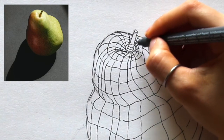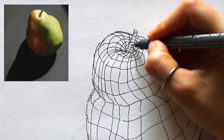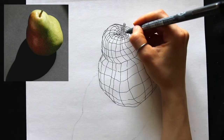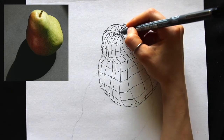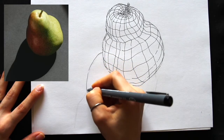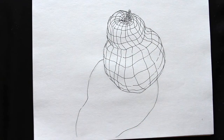For the stem, it's just a little cylinder, so I'm imagining the curvature of that cylinder — I lay down the horizontals along it and then the verticals. You do not have to create as many lines as I did. You can create fewer or a bit more — there is no exact number of lines you have to lay down for this to be a contour sketch.